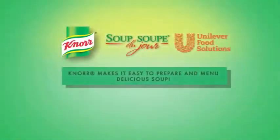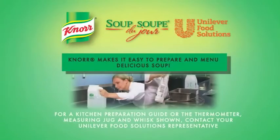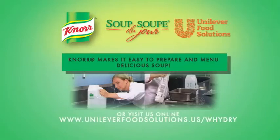Knorr makes it easy to prepare and menu delicious soup. For a kitchen preparation guide or the thermometer, measuring jug, and whisk shown, contact your Unilever Food Solutions representative or visit us online at unileverfoodsolutions.us.